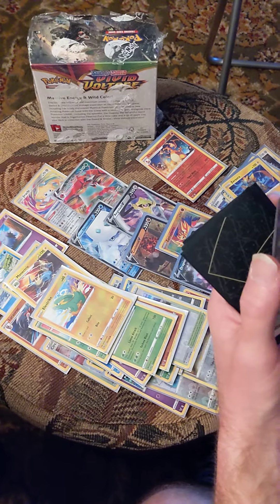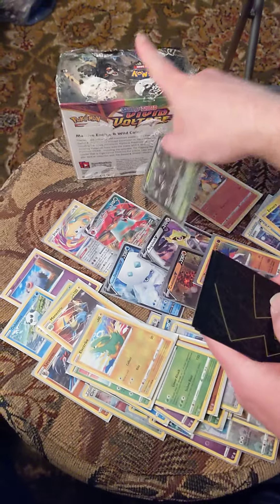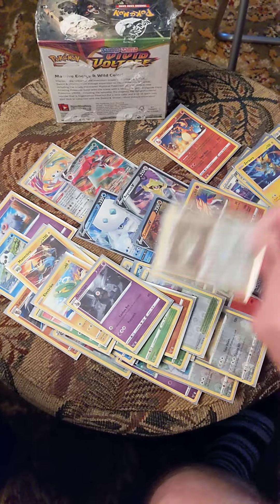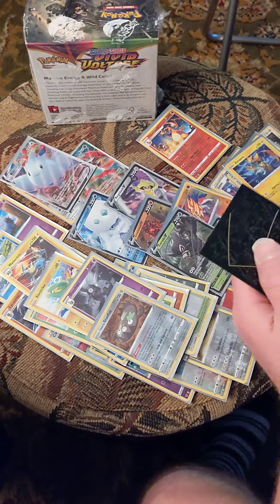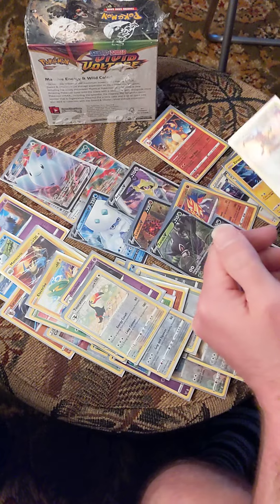Nice, nice, nice — I think he's on the front, yeah, he's on the front right there. Awesome. Very nice. Oh nice, another VMAX — what's going on! And in the end, on a hollow rare.